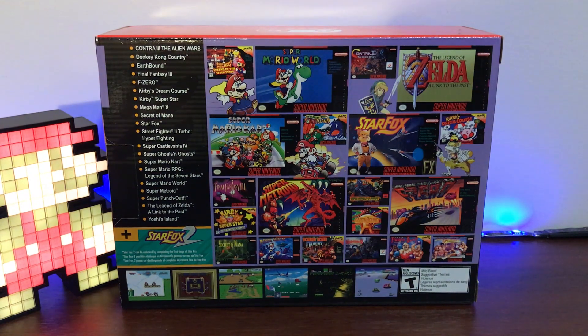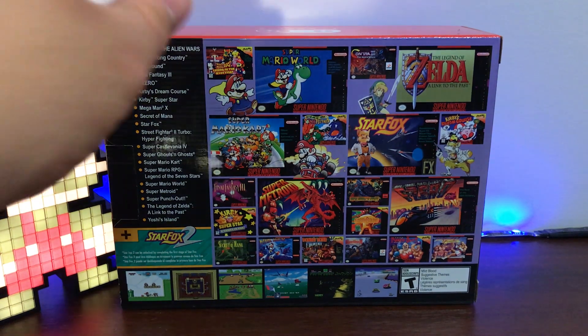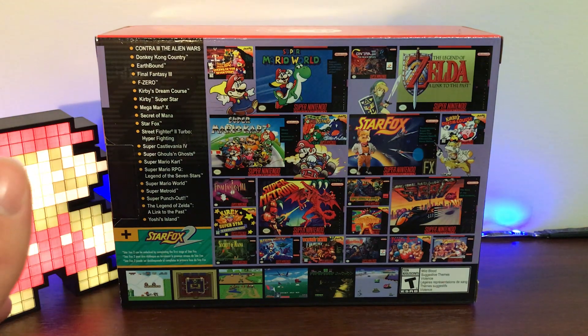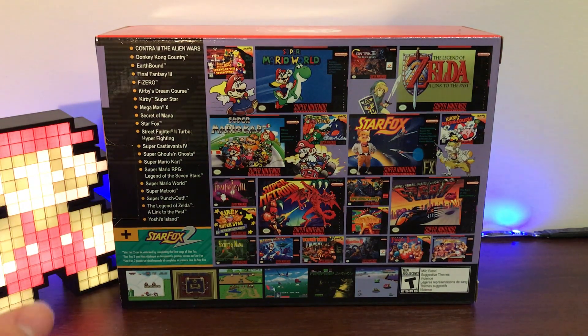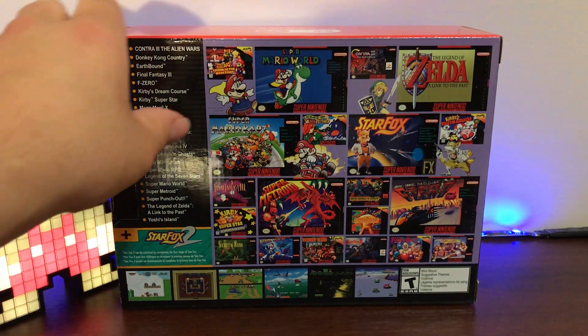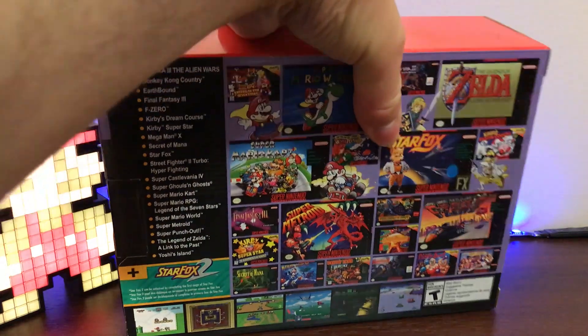I was glad to pay the $80 because it includes some really great titles. But also it does give you two controllers in the box. Last year the issue wasn't just the unavailability of the console itself, but also the fact that people couldn't get their hands on additional controllers. So this time around Nintendo took care of that by including two right in the box. So with that being said, let's get to the highlight itself — the actual unboxing.